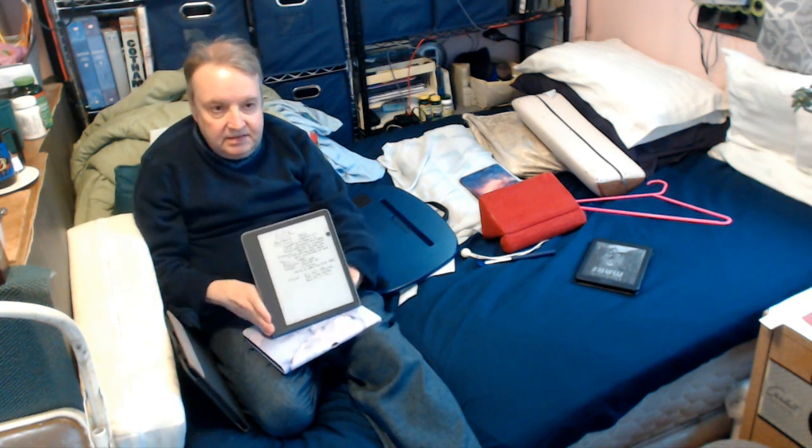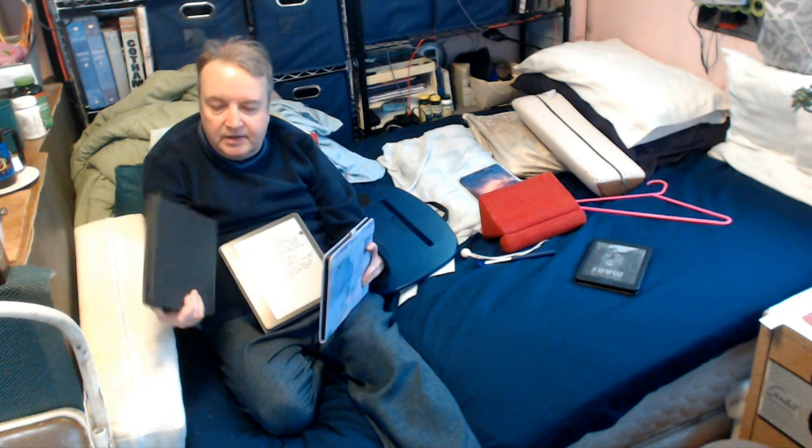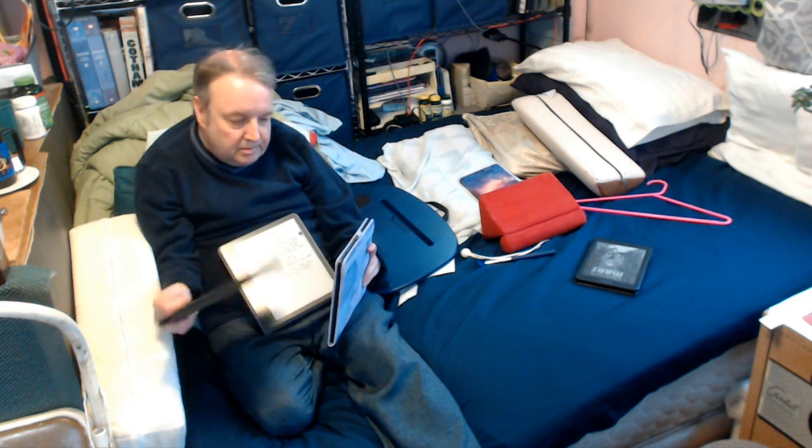It can also be used as a stand, and you can turn it around for writing, though I found this angle a bit steep on my desk. One key difference between this and the other two is that this is just a cover, not a real case. The other two are cases — a case more fully encloses the device and protects it better in case of drops or rough handling. If this dropped, the device could easily pop out and get damaged.